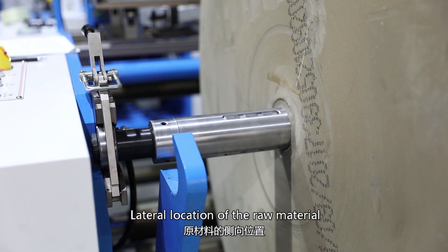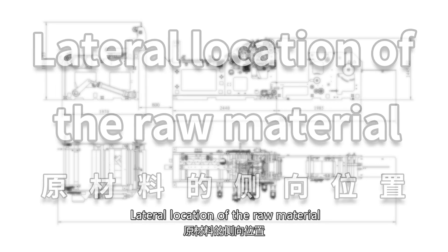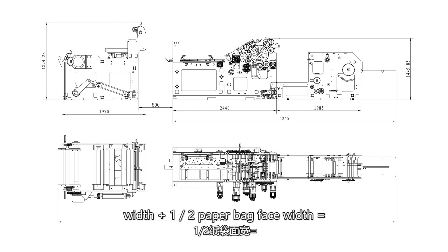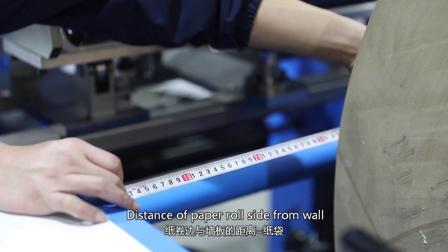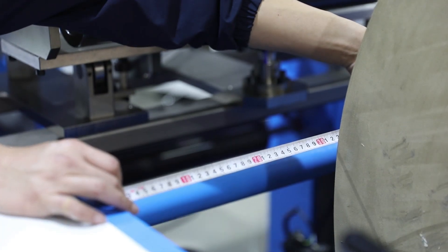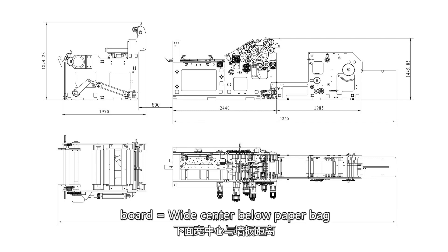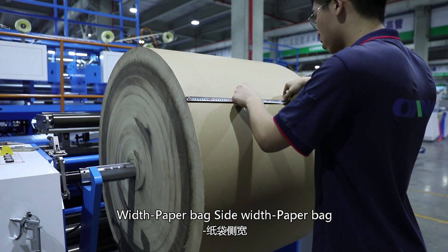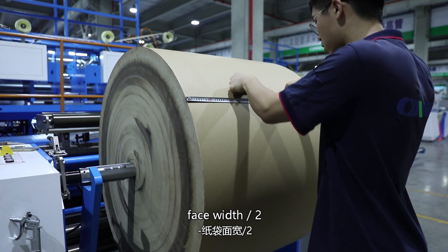Drop the buckle on both sides. Lateral location of the raw material: housing width plus paperback side width plus half paperback face width equals paperback center. Distance of paper roll side from wall board equals wide center below paperback distance from wall board minus binding width minus paperback side width minus paperback face width divided by 2.